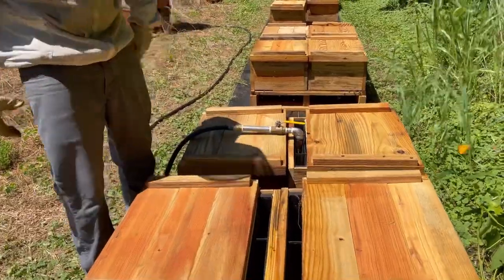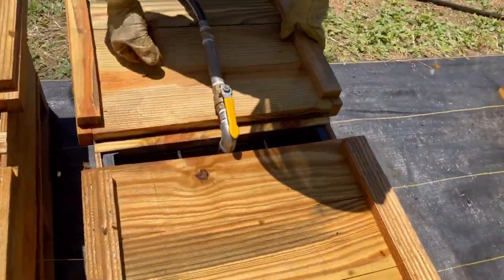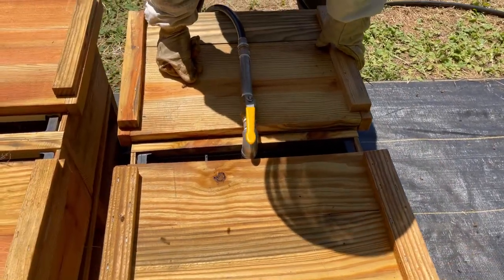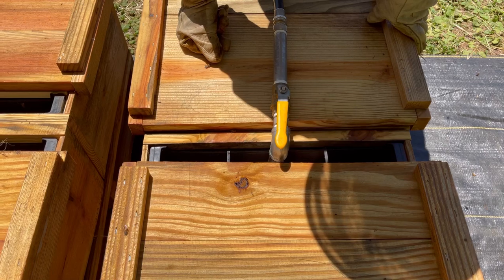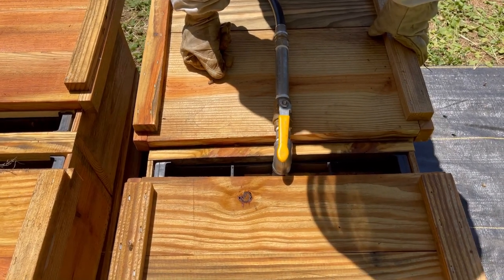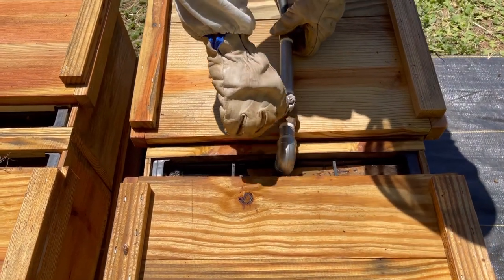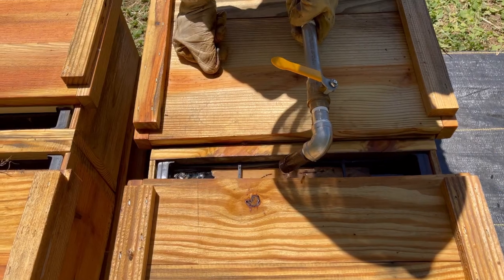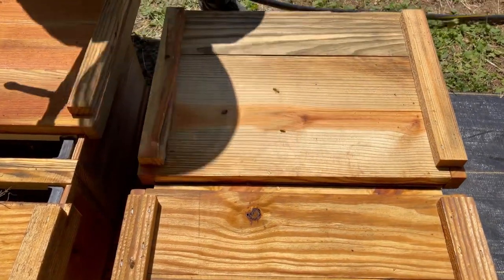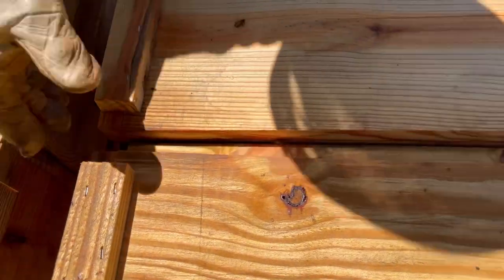We're fortunate here in Piedmont, North Carolina that we get a nice spring flow, pretty much dearth all summer, and a nice fall flow with the goldenrod and the aster. Goldenrod's not super dependable, but fortunately we've got quite a bit of it right in this area where we live. I'm not saying we bank on it, but it sure is nice. If you're going to end up feeding the bees anyway, might as well keep the colony numbers up.